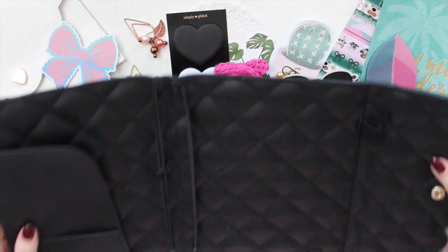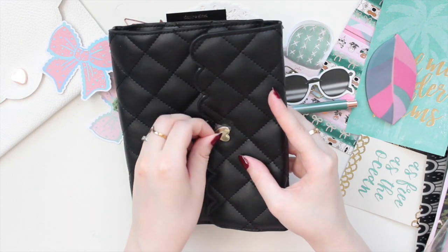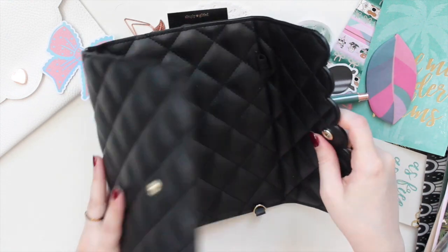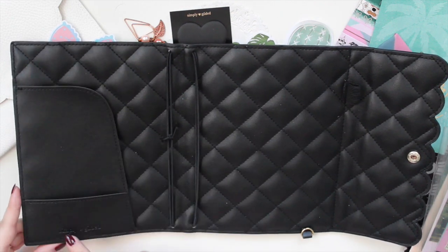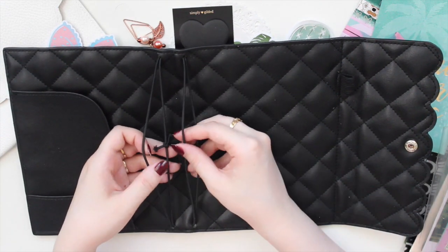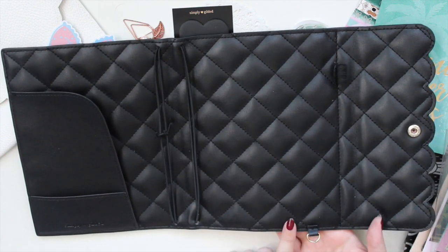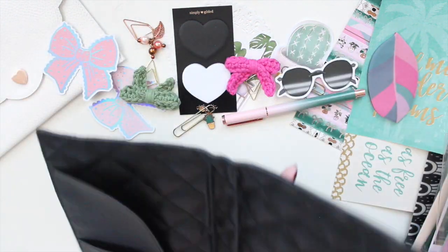Let me show you the B6 TN first. It's a quilted one, all black, with gorgeous quilting and gold hardware with hearts. You guys know I love the scallop detail — it's all over my inserts and that's why I really love these TNs. Inside you have a secretarial pocket, another pocket, four elastics which is perfect since I typically use three or four inserts, an elastic pen loop, and a little D-ring to hang a charm.